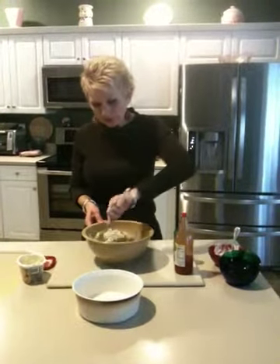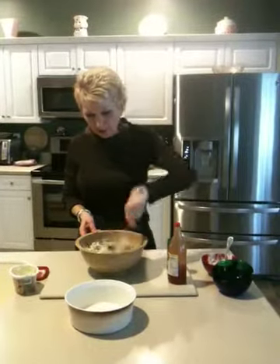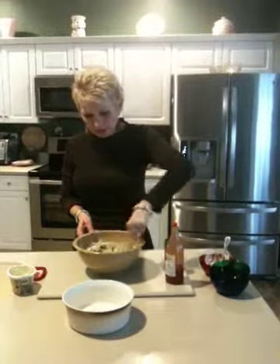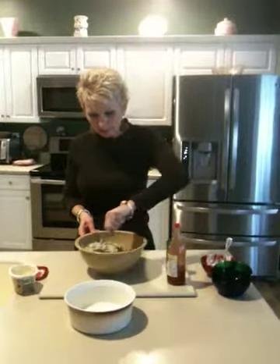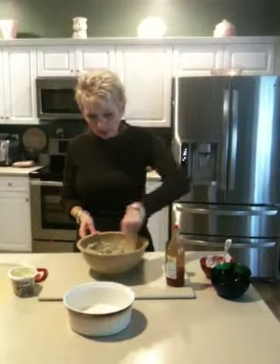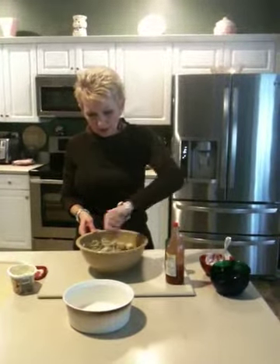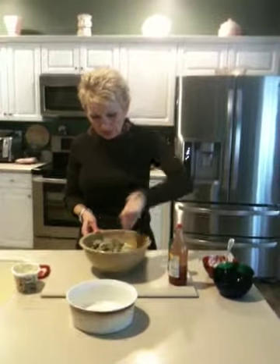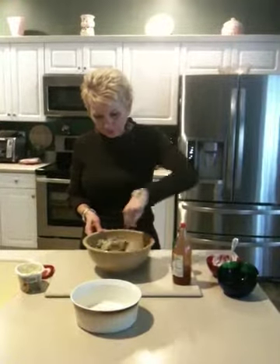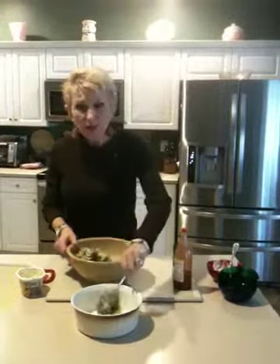Now, I like to serve this dip with either crackers or fresh vegetables or even tortilla chips. But what you're going to do, once you get it mixed together really well, you're just going to put it into a casserole dish. I've got one right here ready. I'll spray this casserole dish with a little bit of non-stick cooking spray. Looks like this baby is coming together really, really well, so I'm just going to pop this dip over into my casserole dish here.